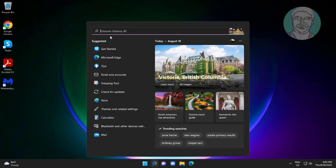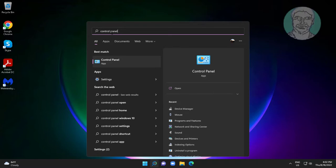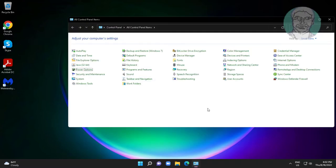Type 'control panel' in the Windows search bar, click Control Panel, then open Power Options.